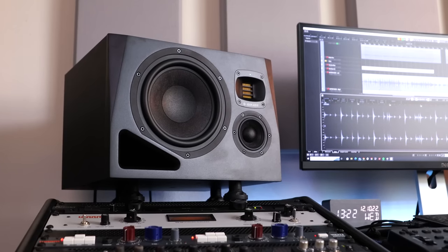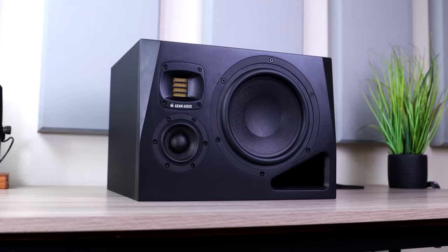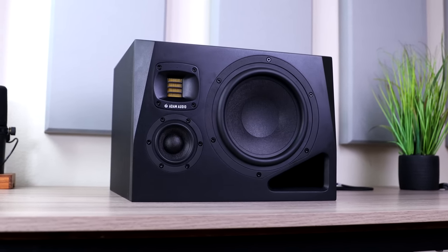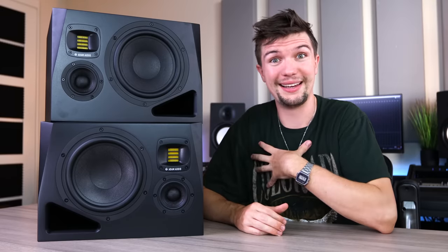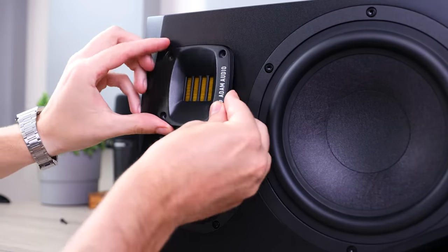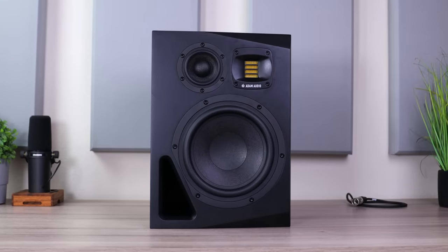In terms of look and design, I think Atom Audio absolutely nailed it. The minimal look and the black rugged touch definitely gives off a robust vibe, and the horizontal positioning definitely works for me. If the horizontal layout doesn't work for you, the waveguide on these monitors can be rotated, so you can have them sitting vertically as well.